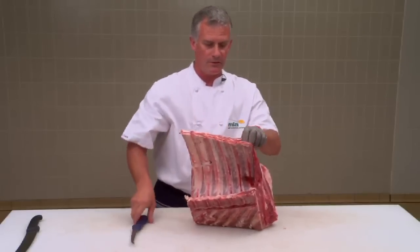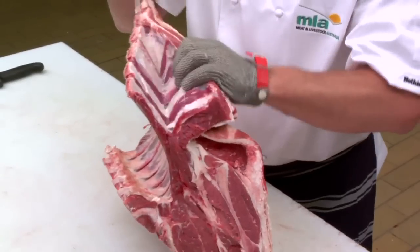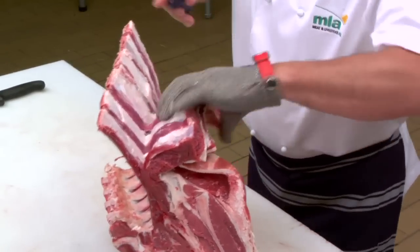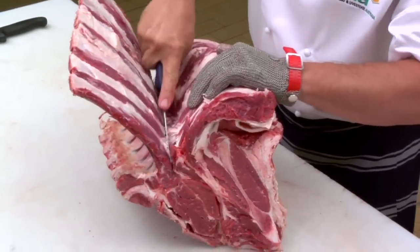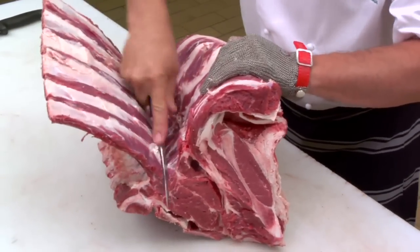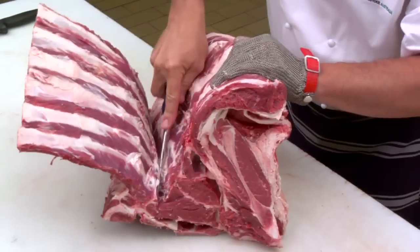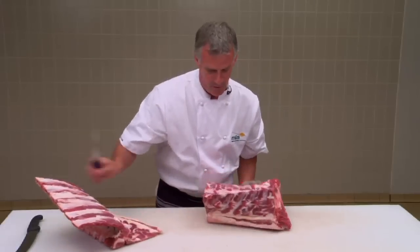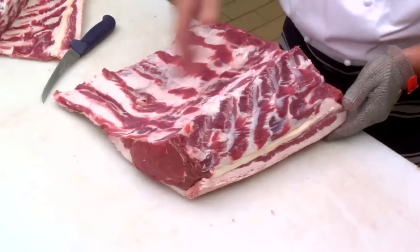You'll notice a nice little seam starting to open up hard against the bone. Follow that seam, keeping your knife hard against the bone, and slice straight down following the contour of the rib bones. Remove your bones and you'll see a beautiful tender scotch fillet sitting right there.